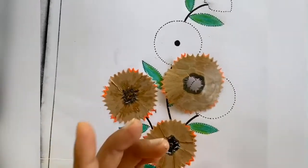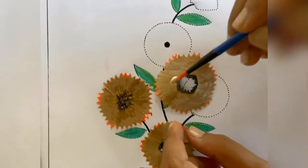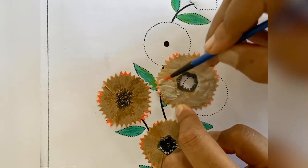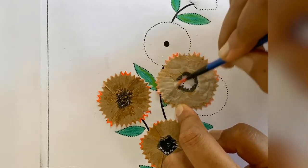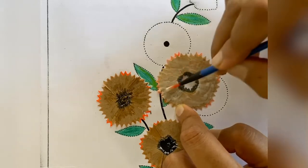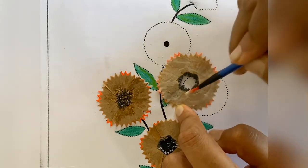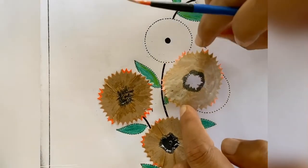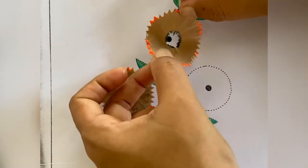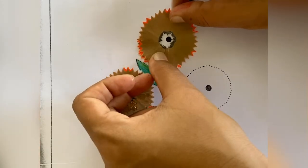As I said, you don't have to waste your pencil — whenever you are sharpening your pencil, collect the shavings in a box and then you can make a flower out of that. This is a craft activity already in your book. When you are confirmed that you have evenly applied the fevicol at the back, you can turn the flower and place it in the round which is already there in your book.